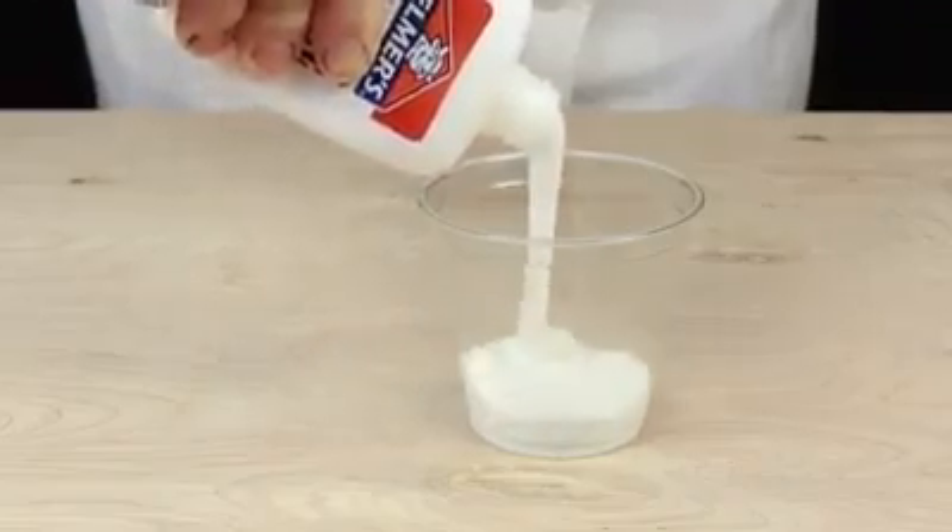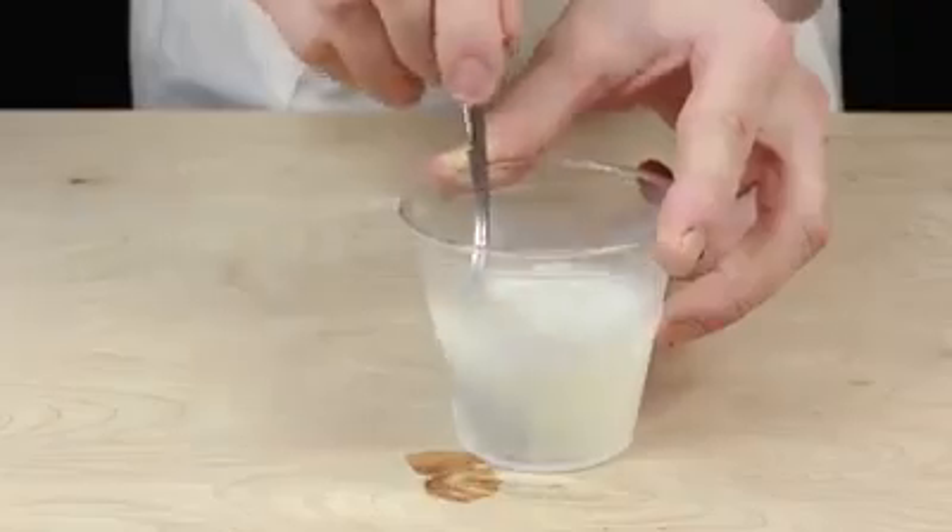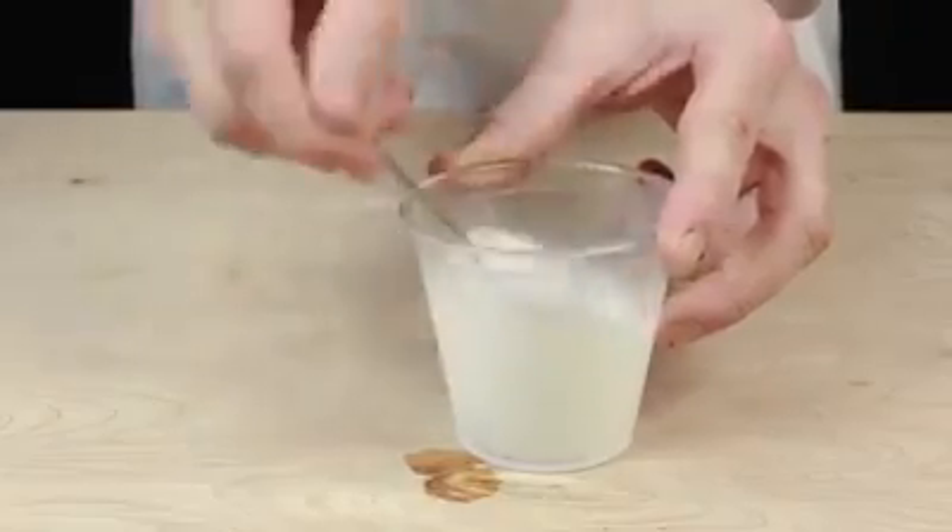Start with half a cup of Elmer's glue in a container, then follow it up with half a cup of warm water. Stir the solution until it's mixed to an even consistency.